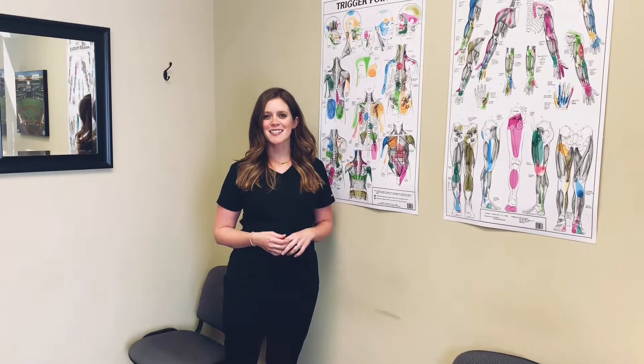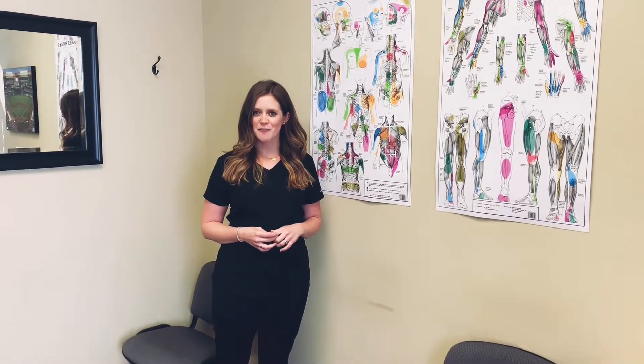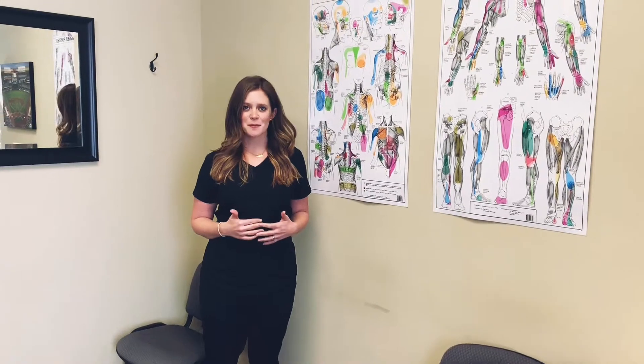Hi guys, Dr. Brie here. Today we're discussing referred pain from the rotator cuff muscles, and right now we're going to touch on the teres minor and the subscapularis.